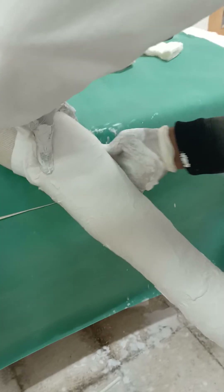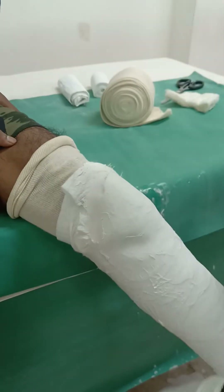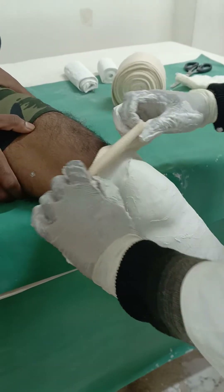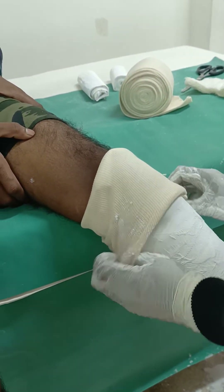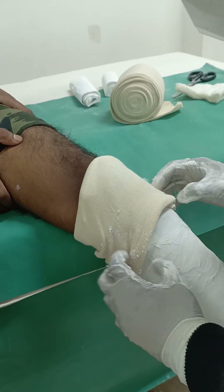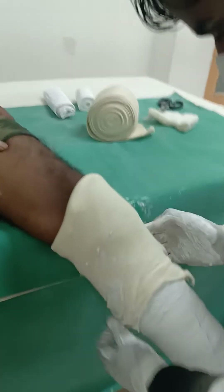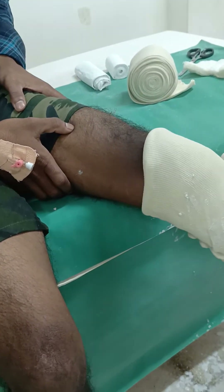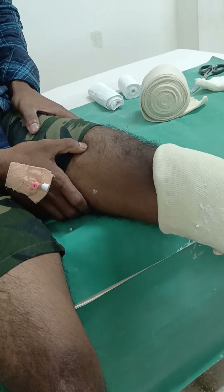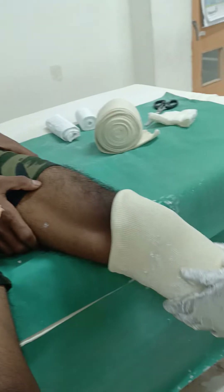Now the stockinette needs to be folded down from above as moulding is complete. At this stage, cross-check that when the knee is bent at 90 degrees there is no irritation. This seems comfortable. Any sharp points behind should be moulded before the plaster becomes hard.